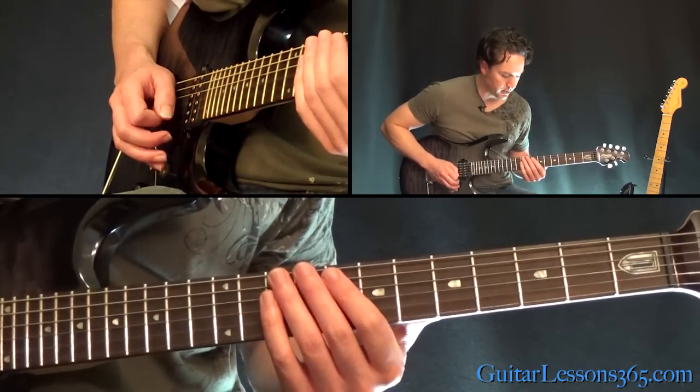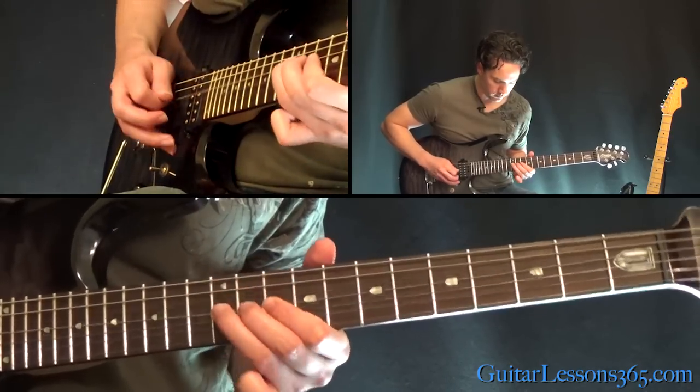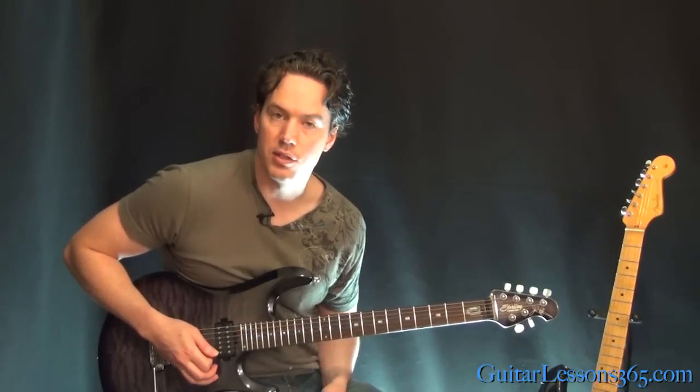Then we kind of have the familiar thing we did earlier — that's the version where the second and third time has that 10 and 12 picked.